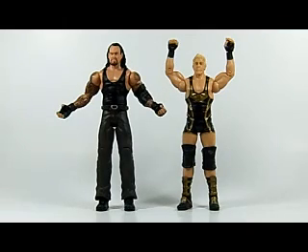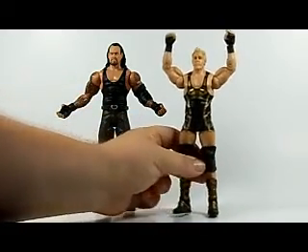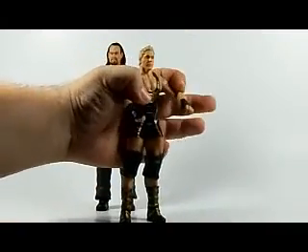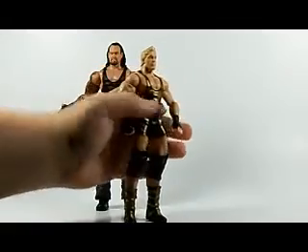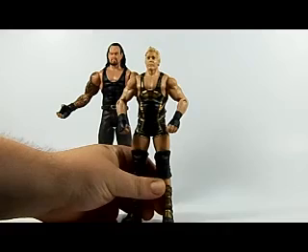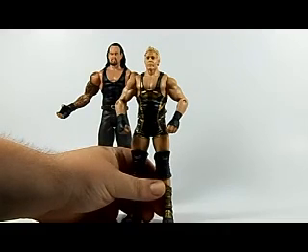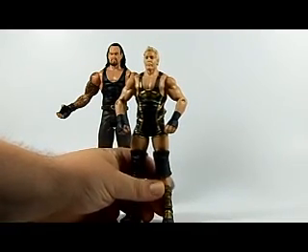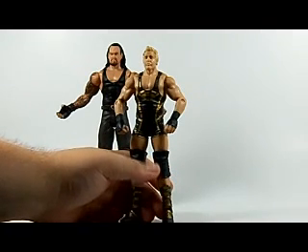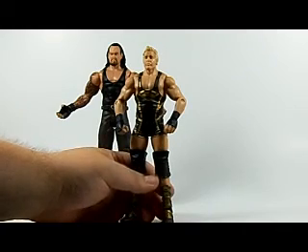Also today we have Jack Swagger representing his WrestleMania 27 attire when he accompanied Michael Cole to the ring for his match against Jerry Lawler. Now an ongoing issue with Mattel is that a lot of people were not happy with the Jack Swagger face scans. I think this one is one of the best. Jack Swagger has a very unique face — he can look rough one second and like a GQ model the next, so it's really hard to capture an accurate scan.